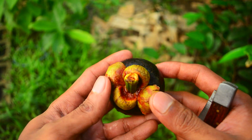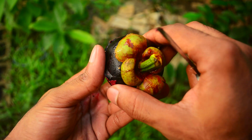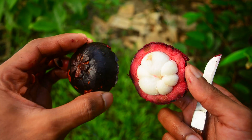Hey everybody, this is a mangosteen. It's a really popular fruit in Southeast Asia, where it originates from. However, it's also planted in the Caribbean and Latin America, and it has a really unique flavor.